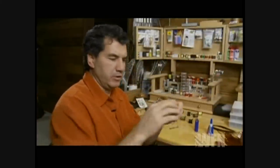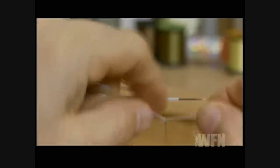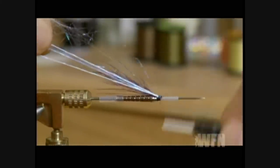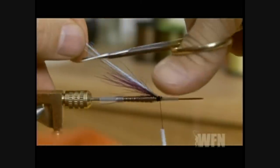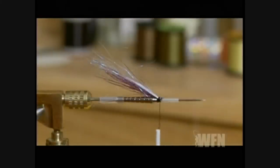Take a few strands of your angel hair — a fairly decent sized little clump — and wrap it under your thread and tie it back for a little bit of flash. When you pull this back, cut it on an angle, a little bit at a time, so it angles back over your polar bear hair.